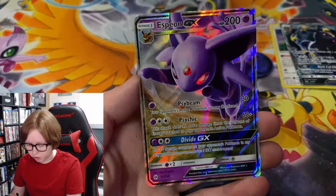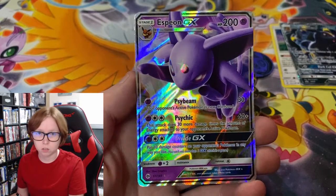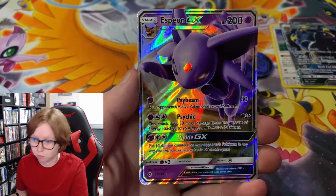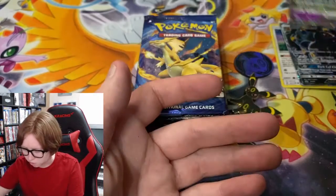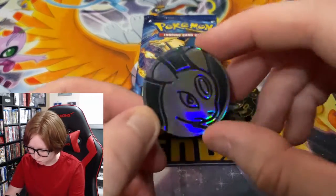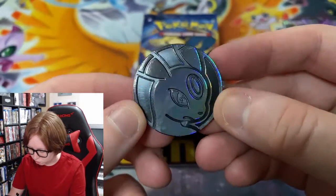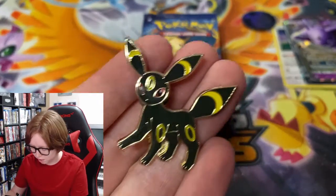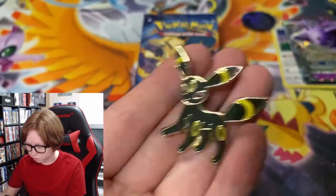We also have Espeon GX — not a promo, from Sun and Moon base set. And of course we have the Umbreon coin, very nice, so I have another coin for my collection, as well as a pen. This pen is really cool; I love the colors on it.